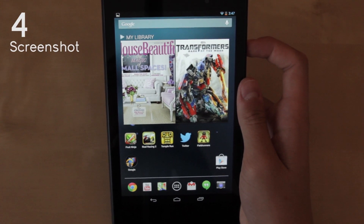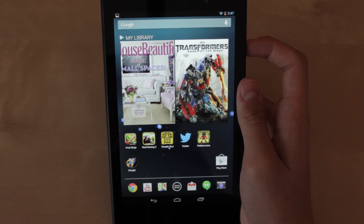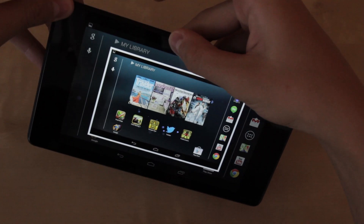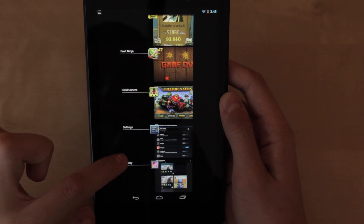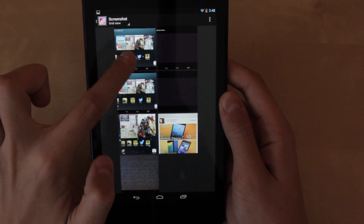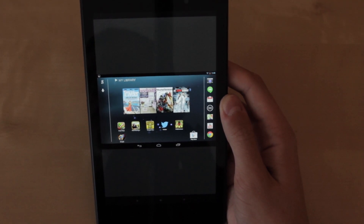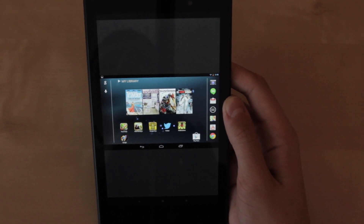Now for number four I chose screenshot. I'm a fairly new user to Android so I thought this would be a neat quick tip to show you guys. How you take a screenshot on the Nexus 7 is pretty easy — all you have to do is hold down the power button and the volume rocker that turns down the volume together for a few seconds. The screen will flash and it will take the screenshot. Then go to your gallery and open the screenshot folder and as you can see it took that screenshot. You can post it on the web, or if you found a recipe or something, you can take a screenshot of it instead of writing it down.